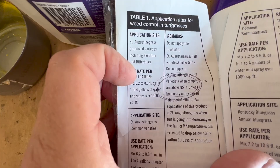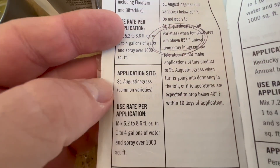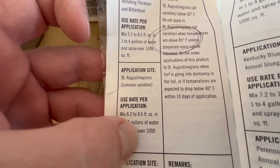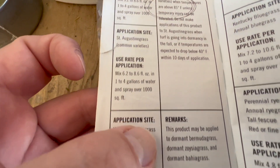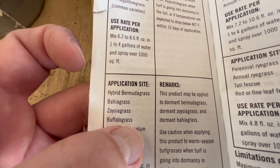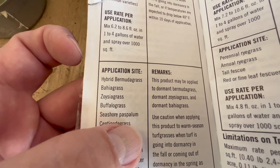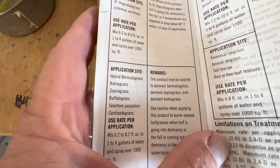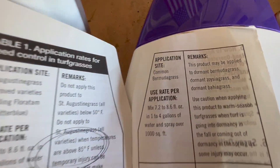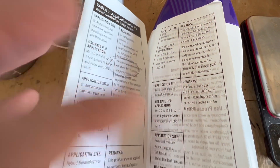I always use the high rate. If you're not sure of your st augustine grass type, the rate is 6.2 to 8.6 — the high rate is still the same. Down here you'll see hybrid bermuda grass, bahia grass, zoysia, buffalo grass, seashore paspalum — my buddy Sam down in south Florida has that — centipede at 6.2 to 8.2, and over here is common bermuda grass. So open it up, read it, and you'll find your grass type.